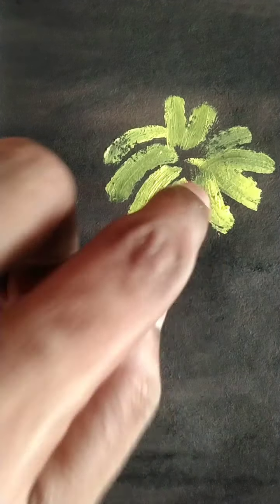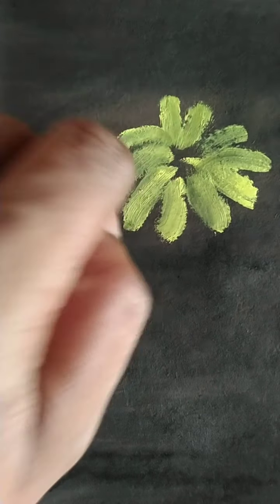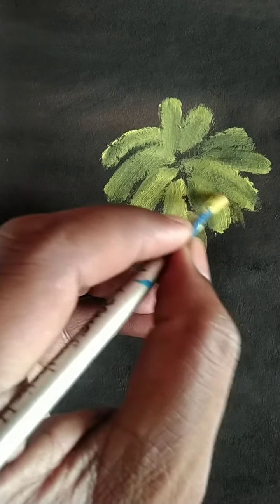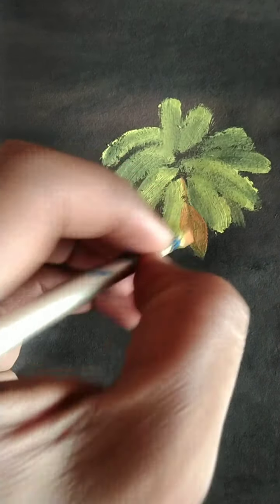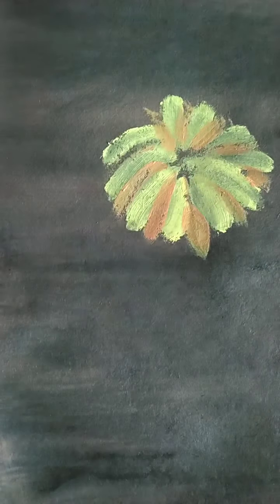With the half of finger we mask it. Again we take a color — the orange color — and then draw like this.